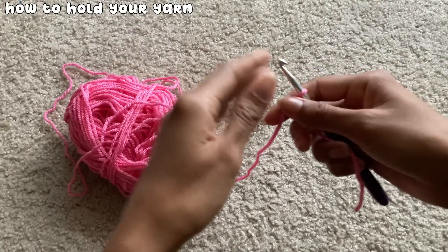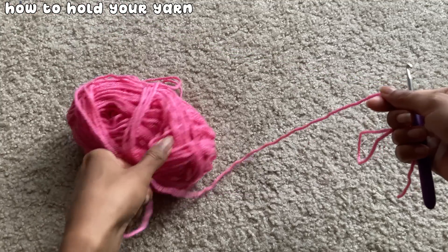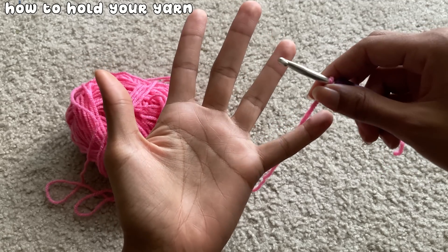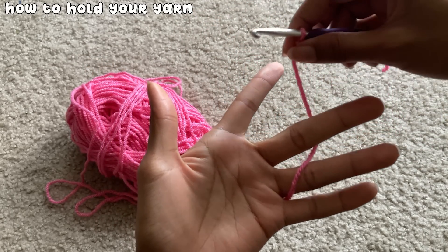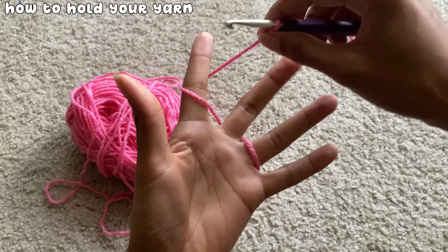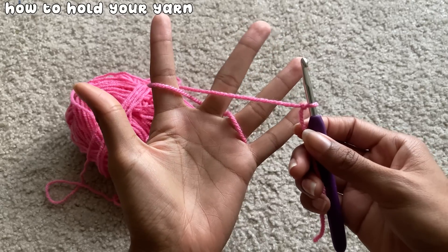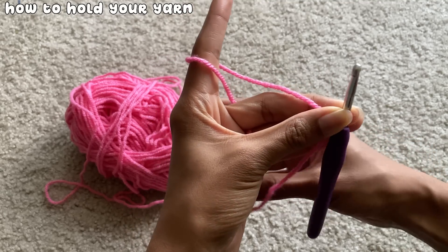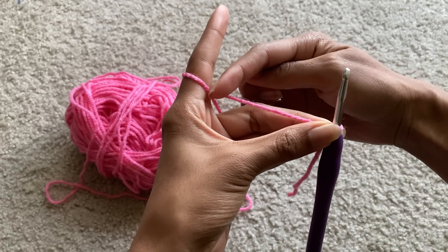To hold the yarn for even tension, take the yarn connected to the ball and twist it around your fingers in a pattern: under your pinky, over your ring finger, under your middle finger, over your index, and then in front of your middle finger. Use your thumb and middle finger to hold the yarn at the base of the slip knot so you can keep the yarn on your fingers and have control over your tension. Pull the yarn back a bit to make sure it's straight across your middle finger.